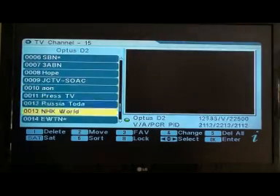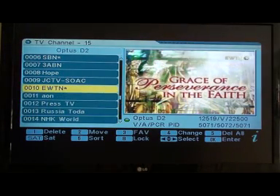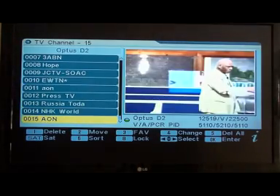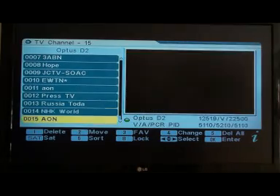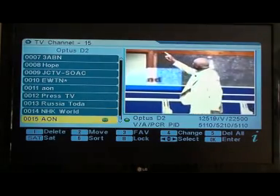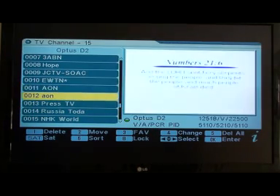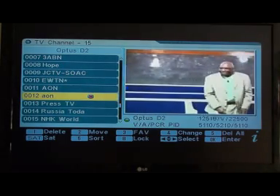Now get the Catholic channel — that was number 14 — and take that to number 10. Then AON Apostolic. AON appears twice so we don't need all of them — take this one, which I think is the new one, and put that on number 11. Then press number 1 on the duplicate to delete it. When we exit it will all be done.